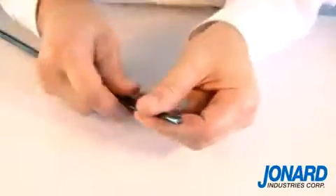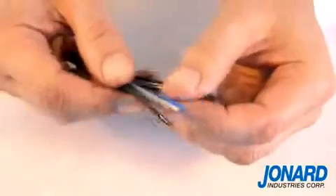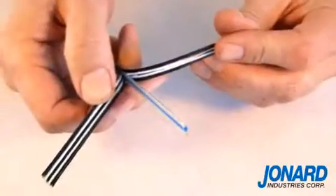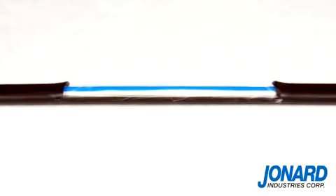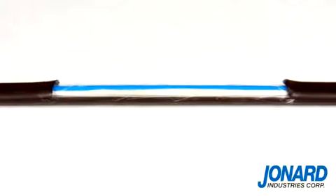The blades will slit the outside of the cable allowing you to simply pry them apart to expose the inner cables. The FOD2000 can also perform a mid span split on a flat fiber drop cable.